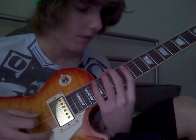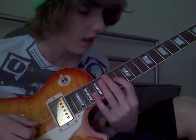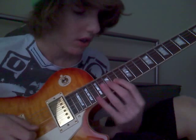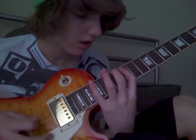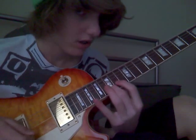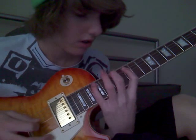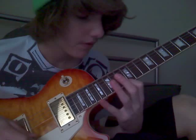After that you go and hit fret 14 on the third string, then fret 15 on the second string, and then fret 13 on the first string. That's all for the downstroke.